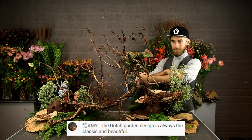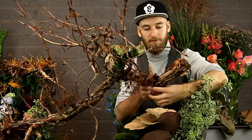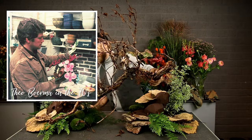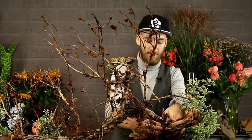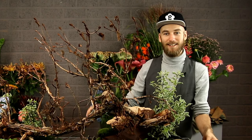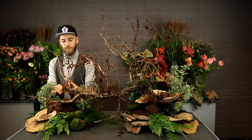Amy says the Dutch garden design is always a classic and beautiful. Yeah, thank you, I also really love it. It's really a thing that I think my grandfather started doing in the 70s, so it is quite a classic. Of course there were probably other Dutch people doing it too, but it reminds me of my grandfather — nice memories. The Dutch garden style is very different from other garden styles. It's not like the English garden style where there is an abundance of roses and such. I'm going to make it a little bit more romantic maybe.